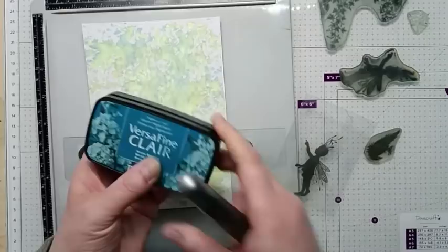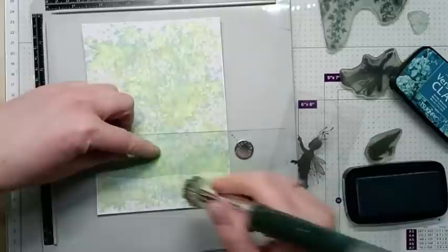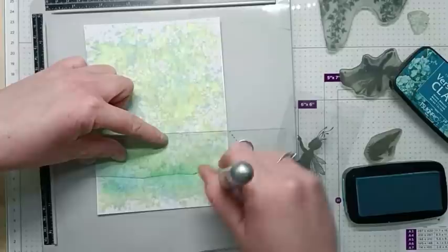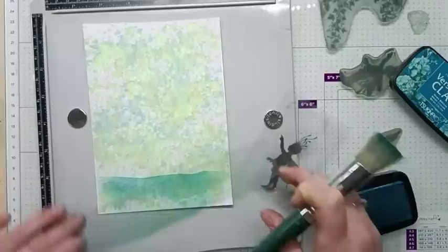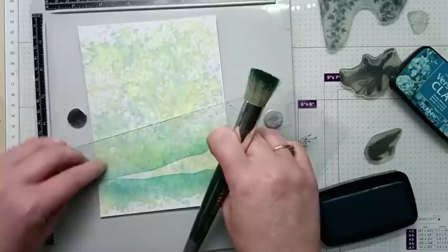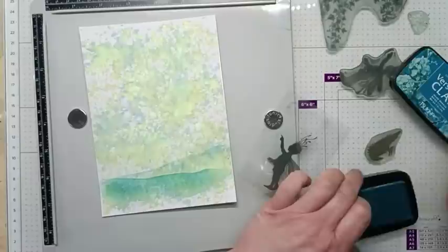I have my ground line in place and I'm going to be using some VersaFine Clair Warm Breeze. Using my stencil brush I'm just going to pick up this ink and then just blend it to make my ground line. Then I'm just going to create a second hill but I'm not going to pick up any ink — I'm just going to use what's already on my brush, just so that we've got a gentle hill in the background.